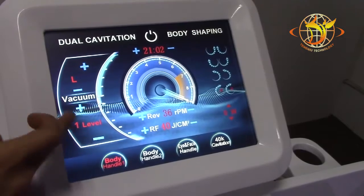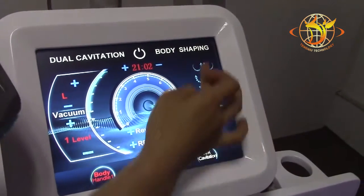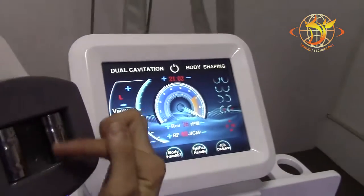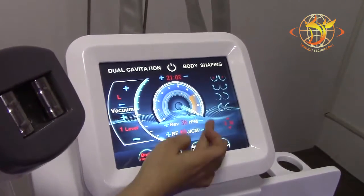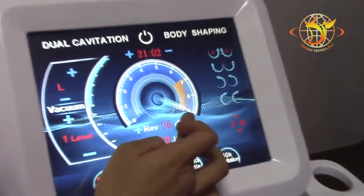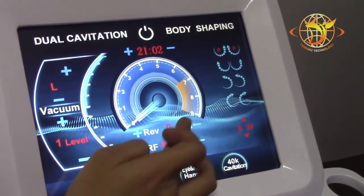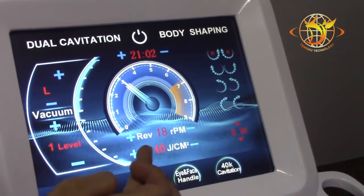Start the treatment from level one, the low level. This oil button controls the direction of the roller flower like this, and this controls the rotation speed. Also start the rotation from a small level, as well as the RF intensity.